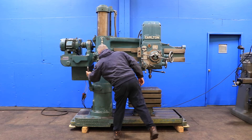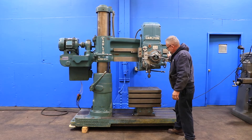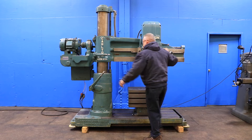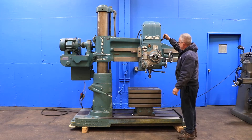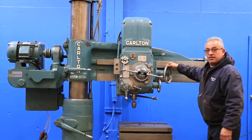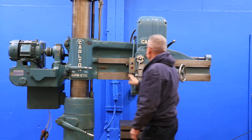He's unlocking it and swiveling the arm on the column — nice and smooth. Locking, then unlocking the head. There's scraping on the arm. It's very clean, no scoring. Locking.